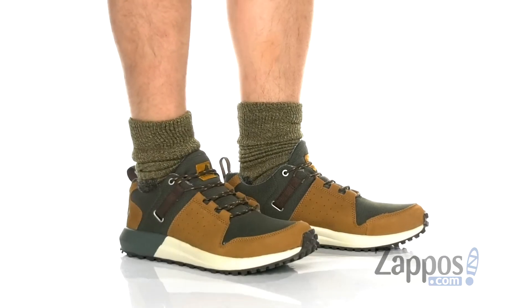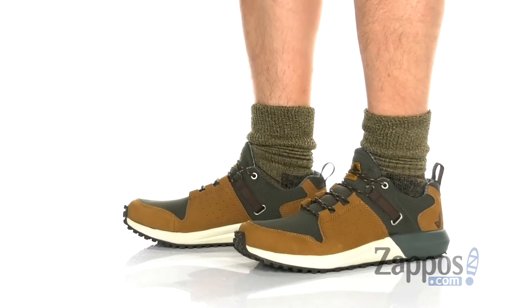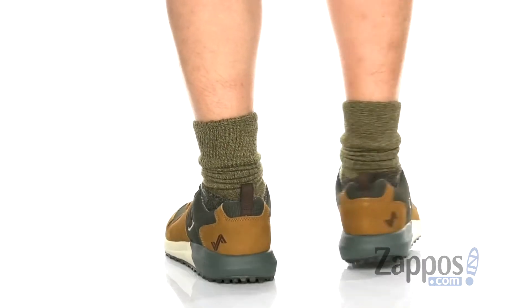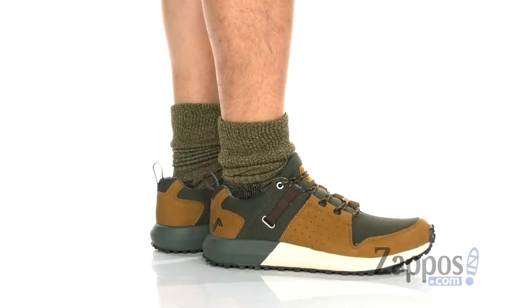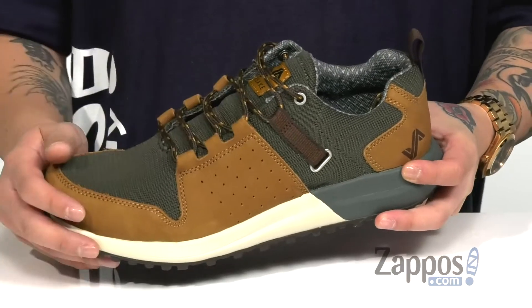Hey, it's Andrew from Zappos and this is the Range Vent from Forsake. This stylish trail shoe features a great combination of breathable fabric and durable leather throughout. Reinforced stitching along with perforated detailing keeps it breathable and comfortable, and hidden lace loops provide a secure fit around the foot.